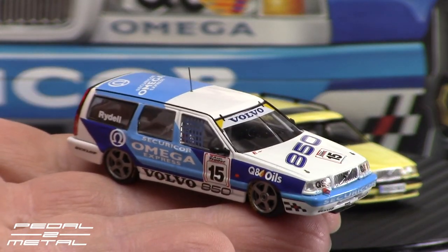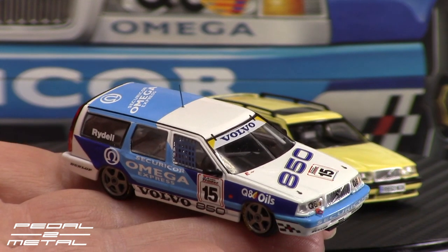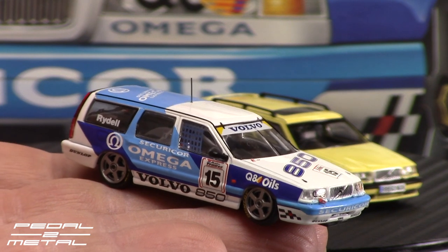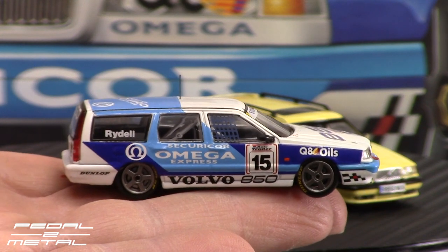I highly recommend these. This is the first pair I purchased — I did want to get an RWB car to review, but I ended up seeing these and jumped on the pair because they were reasonably priced. They were from a seller in the United States, so I wouldn't have to wait months and months to get them, which is always nice.